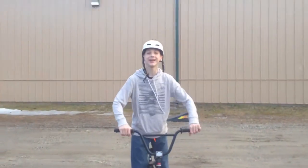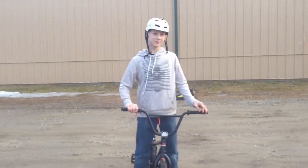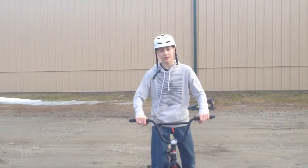Hi, my name is Jackson and I'm going to teach you how to do a tire grip. It's pretty simple, a beginner to intermediate trick. It's just something fun to do and show off to your friends, maybe in a game of bike.